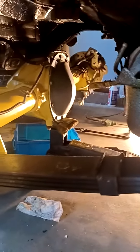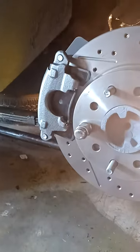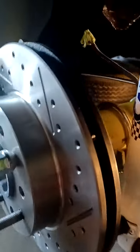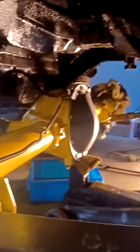All right, team Nova quick update. Received the correct caliper from Jax this week, so went ahead and installed it. All that's left here is hooking up the brake lines and then bleeding it. That one over there on the passenger side is all done, so quick recap of why it took so long.